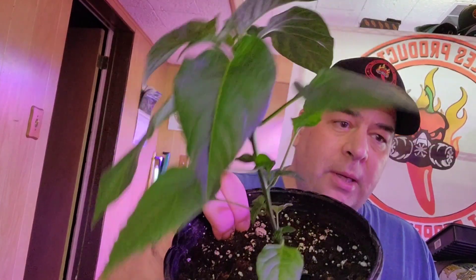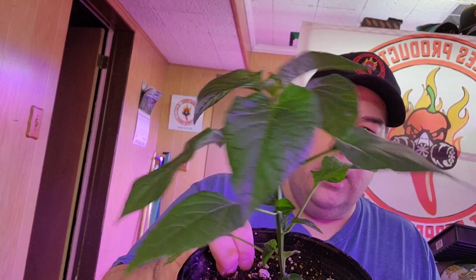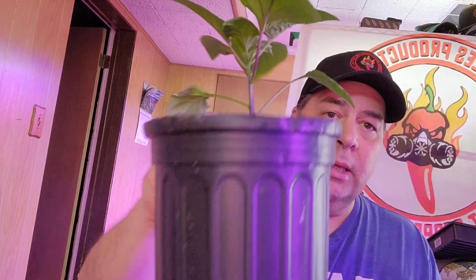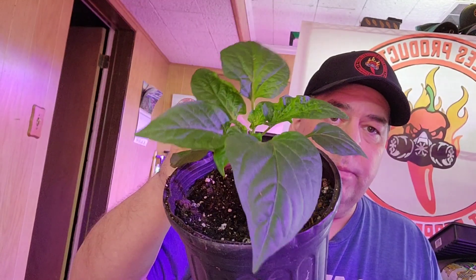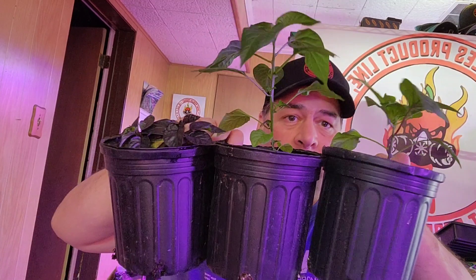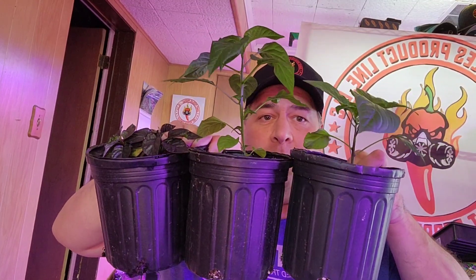This is a Capsicum baccatum — however you want to say it — and Capsicum annuum. All started at the same time. Big difference, big difference.